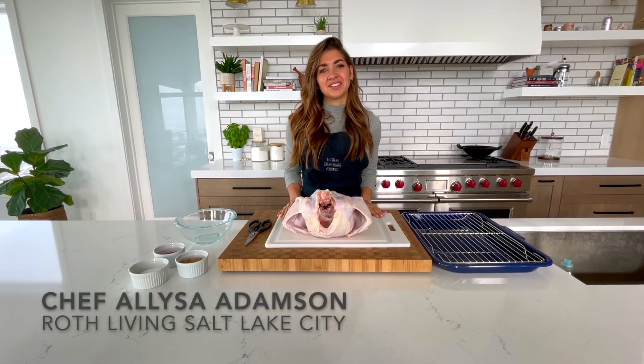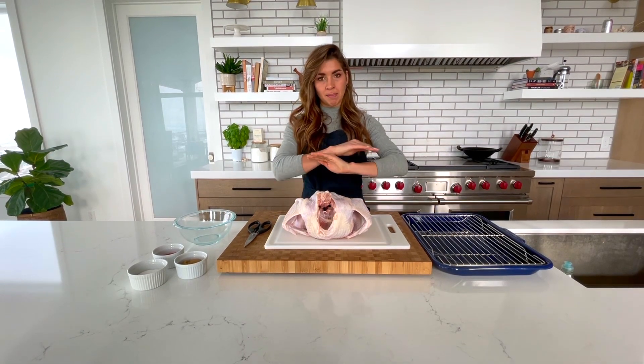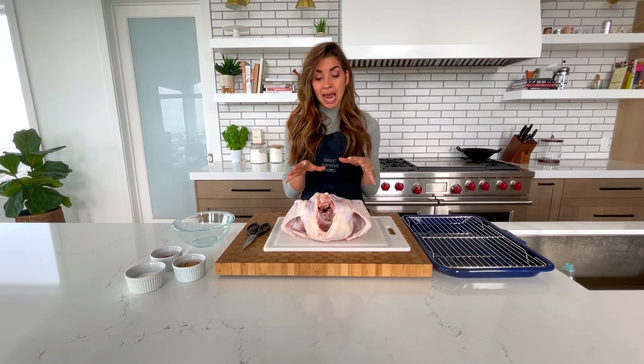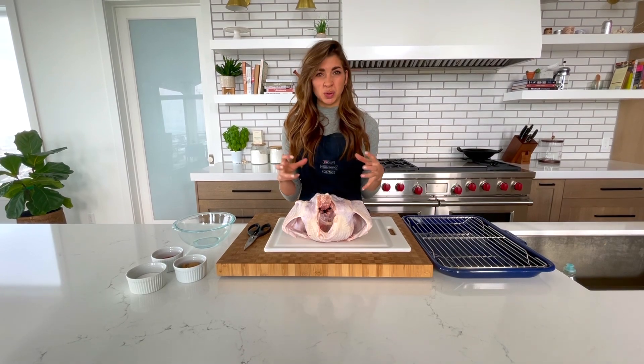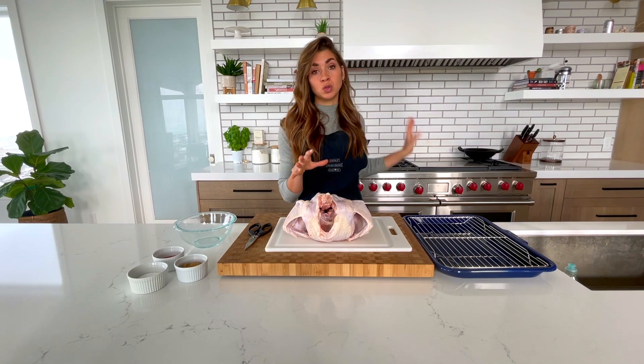Hi, this is Chef Alyssa for Roth Living in Salt Lake City, and it is my favorite time of year — Thanksgiving. We're working on the most important part, the turkey, obviously. Today I'm going to help us figure out how to roast the best, juiciest, crispy-skin browned turkey in our dual fuel oven.